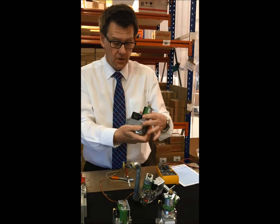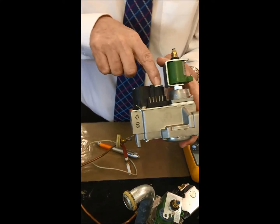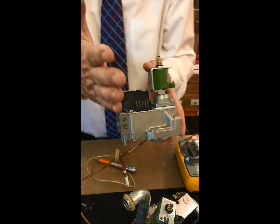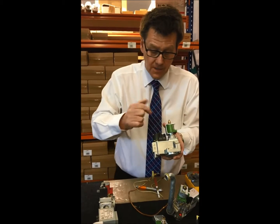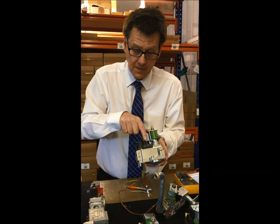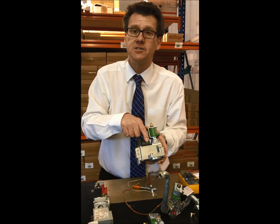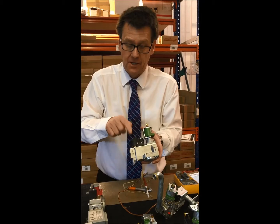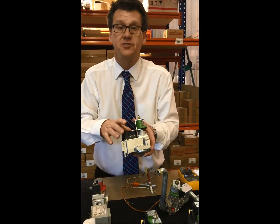Looking at the solenoids, we have two - a large one and a small one. The small one in days gone by was the pilot solenoid, but as gas valves came forward they were still using gas valves with a pilot solenoid and a main solenoid. On the small solenoid, doing a resistance test across the pins - ignore the middle pin, that's the earth - we'd expect to see about 3.5K. On the larger solenoid, which is the main solenoid, we'd expect to see about 4.5 to 4.8K ohms resistance.